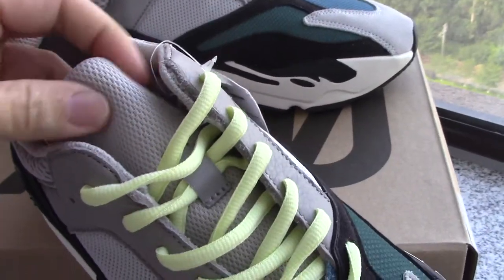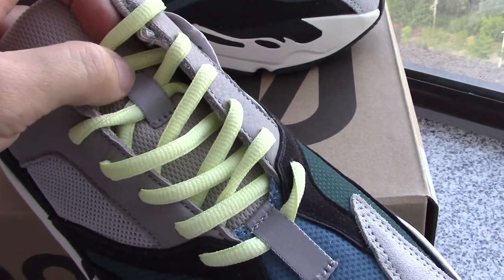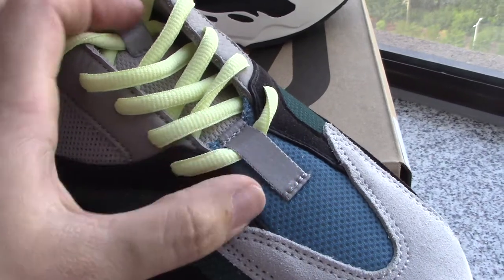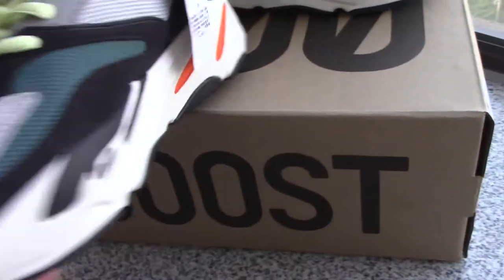And about the shoe lace, it's the yellow one. And about the shoe tongue — quite soft, you can see. And the middle part, you can see this is the net lock, both net lock here. Also it's the 3M.